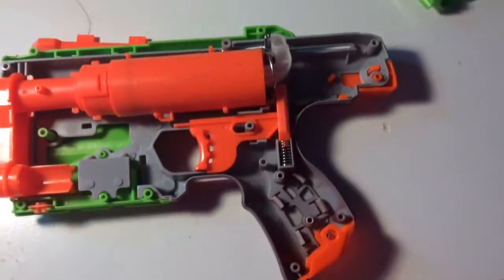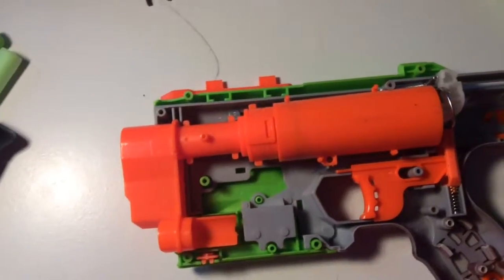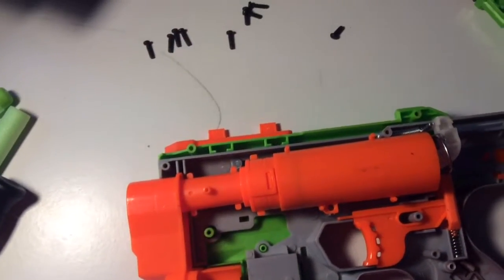Okay, so this is what it should look like on the inside. Really simple. Kind of reminds me of the Fire Strike — Night Finder, the only Night Finder.